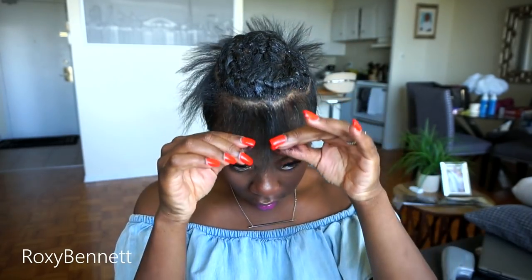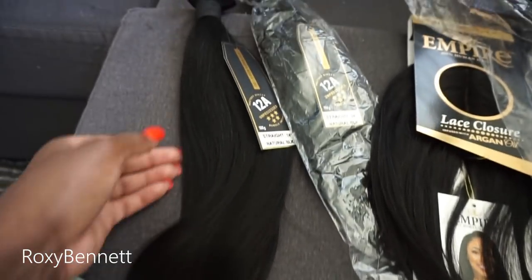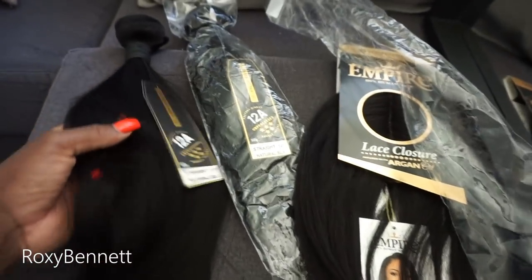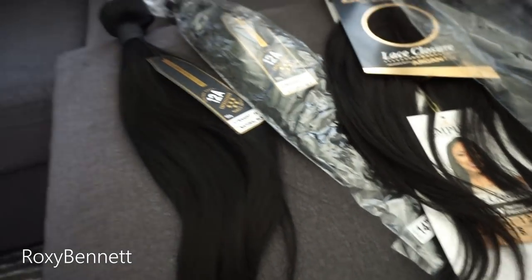Okay guys, so my mold is dry and my leave out is out. And of course I put on some makeup. So before I start, I just want to let you guys know that the hair I'm going to be using today is from divatress.com — this hair was sent to me by them. It's 100% virgin human hair, 12A unprocessed straight in 14 inches. I got two bundles from them. I will leave the direct link in the description below if you would like to purchase the hair.